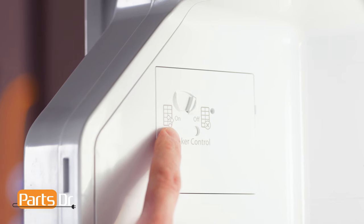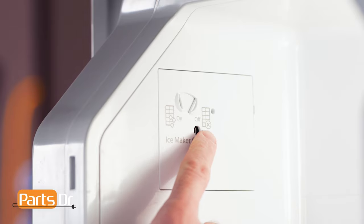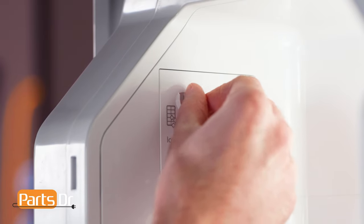To turn on the ice maker, move the switch to the left or the on position. To turn off the ice maker, move the switch to the right or off position.